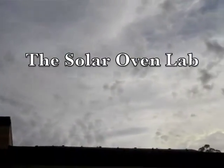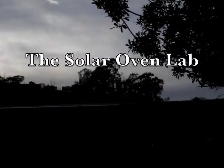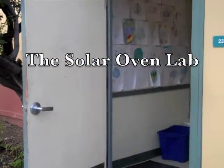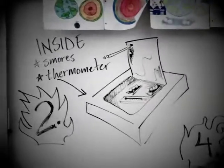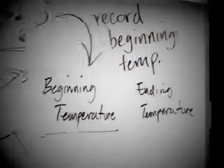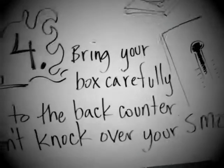You got to love being a science teacher, especially on days like today when we get to do a solar oven lab. The kids are going to love it. We've already built the solar ovens yesterday. All we're doing today is following these four very simple instructions to test out our solar ovens and see if we've converted solar energy into thermal energy.